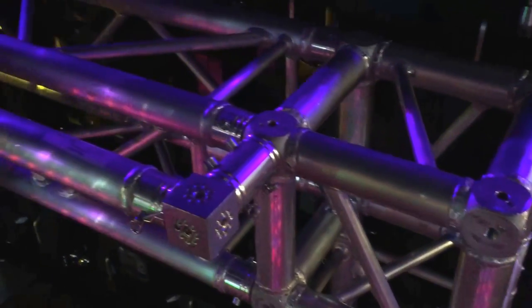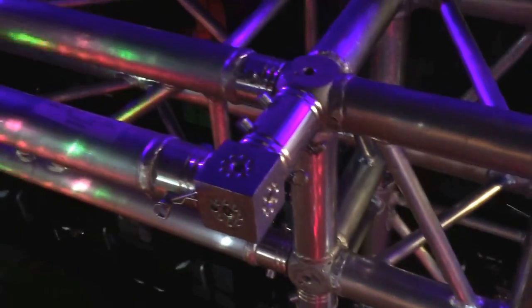Hey guys, we're setting up here for the MBLV 2016 show. This is the DJ booth that ADJ will be creating — or have created — out of trussing.